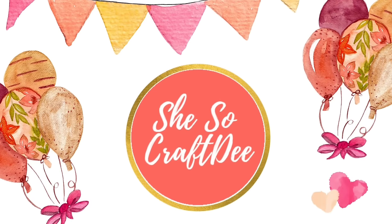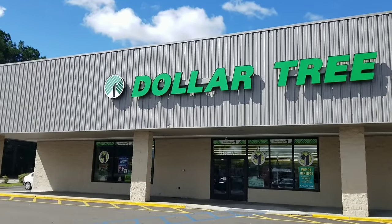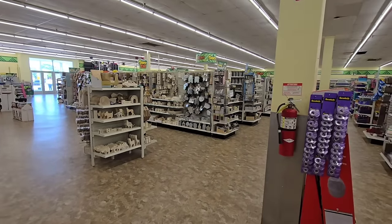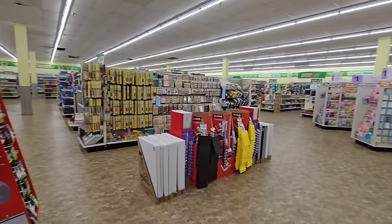Hello Crafty family and welcome to another video by Shiso Crafty. It's shopping Sunday and we're headed to our favorite store, the Dollar Tree, to hunt for all the hidden treasures in store this week. I love sharing all the new finds with you guys so you know what to look out for on your next trip. So let's dive in.